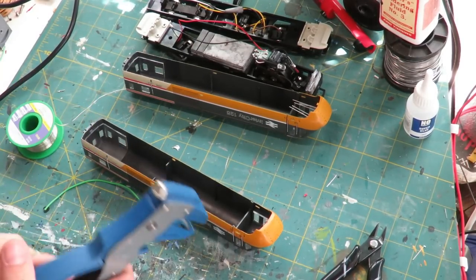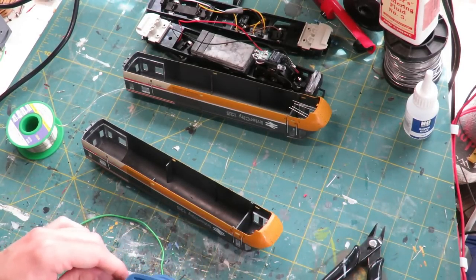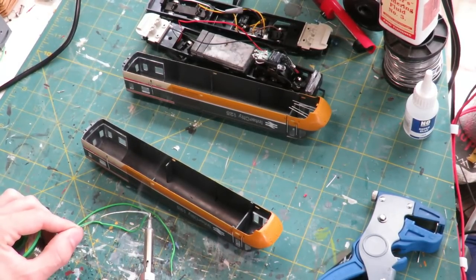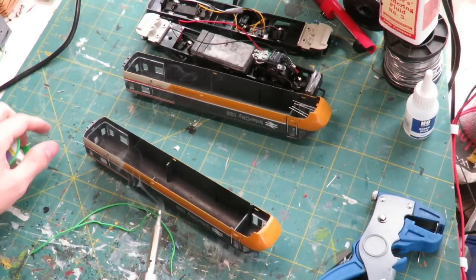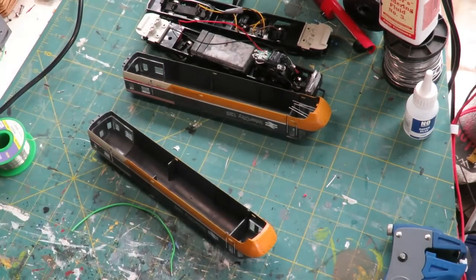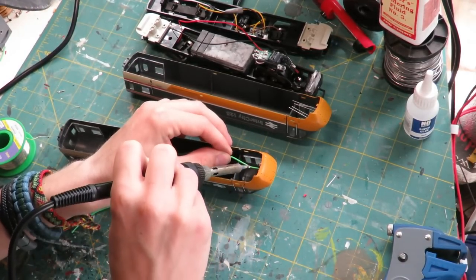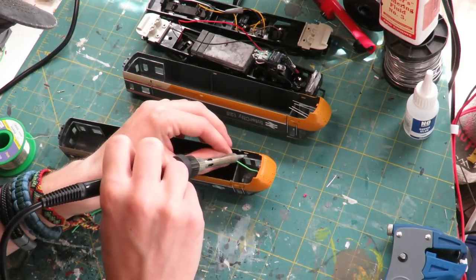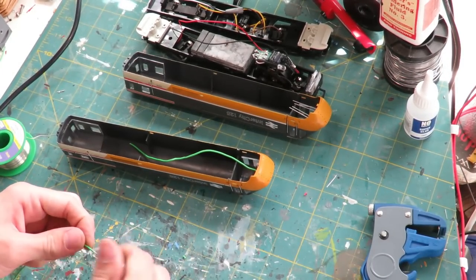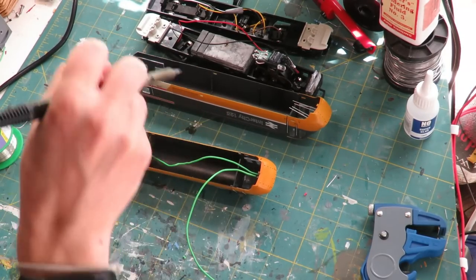What we're then going to do is solder ourselves some wires onto the long and short legs of the LEDs that we've just grouped together. We're going to tin the wires first, put a little bit of solder on them, chop off the excess, and solder onto one of our legs - in this case the short leg. Then we're going to do the exact same thing on the other one: quickly tin it and put it on.